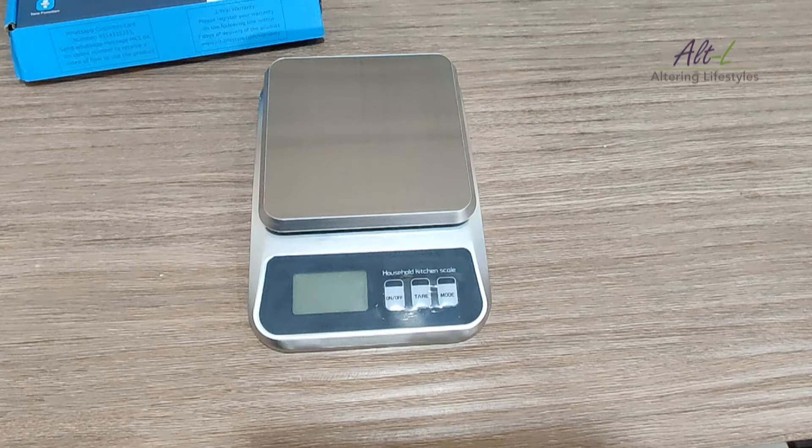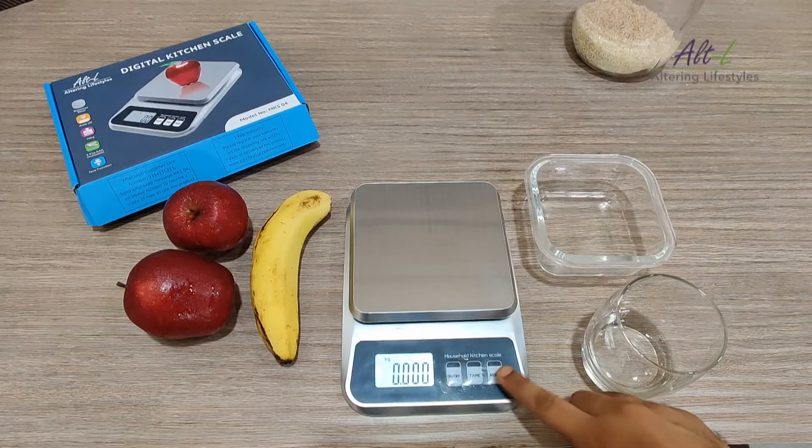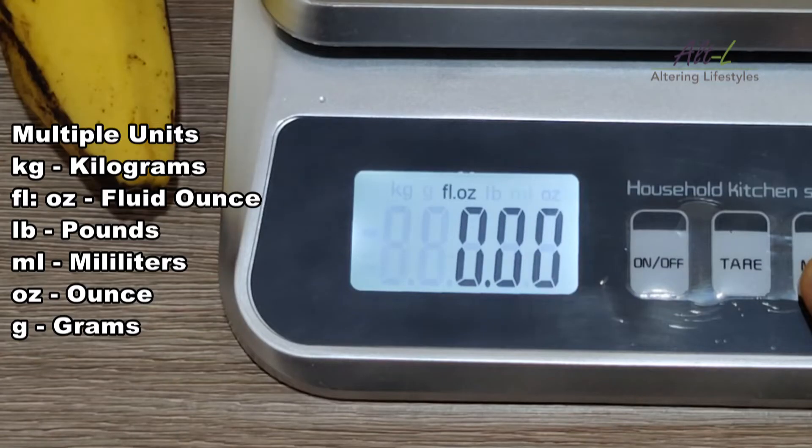There are three buttons on the scale. First press the on/off button, and then select the units of measurement using the mode button. This scale has six options: you can choose between kg, fluid ounce, pounds, milliliters, ounce, or grams.